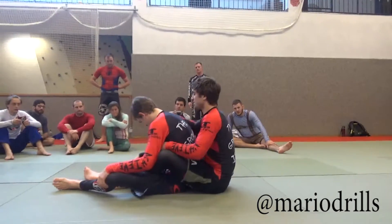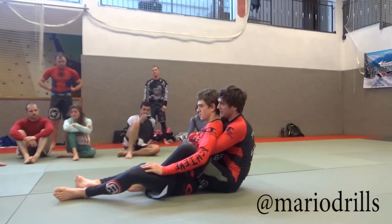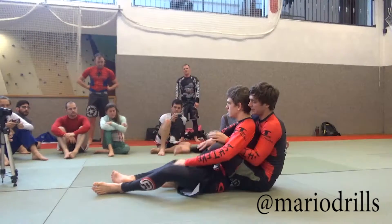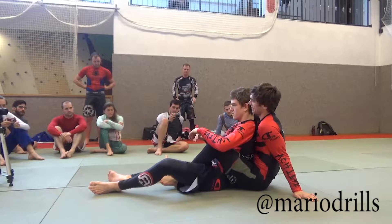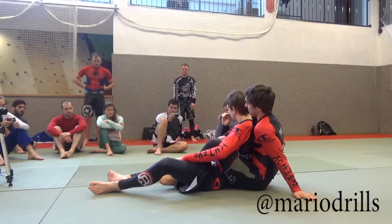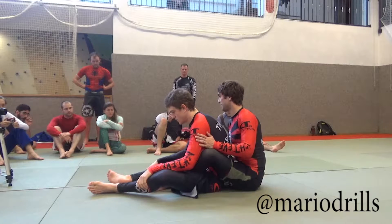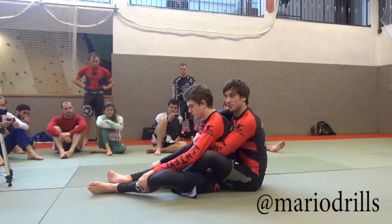There are a couple of options to keep taking the back. When he escapes one leg, keep the other leg — I feel like that's really important. And the most important thing is about the seatbelt grip. Some of you tend to be just too loose. Even if he's not turning too much, if he's giving a leg, I actually have a hard time to make him turn.